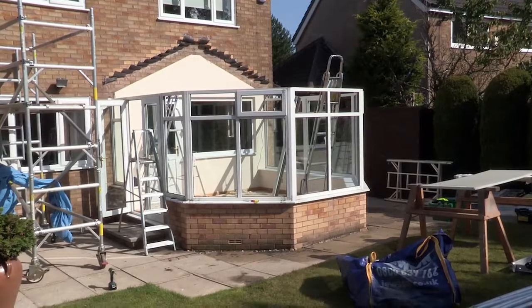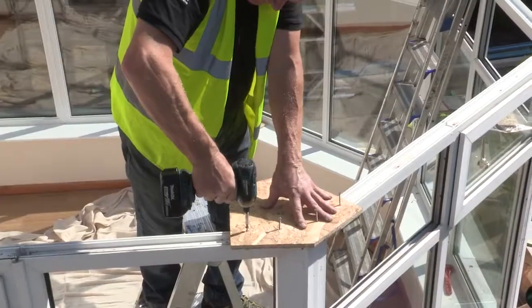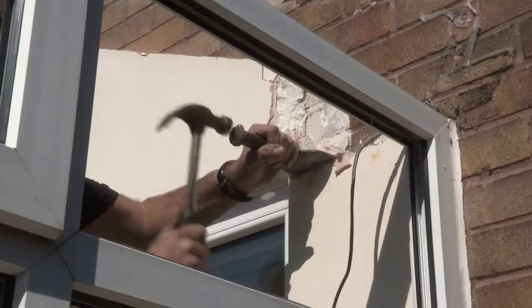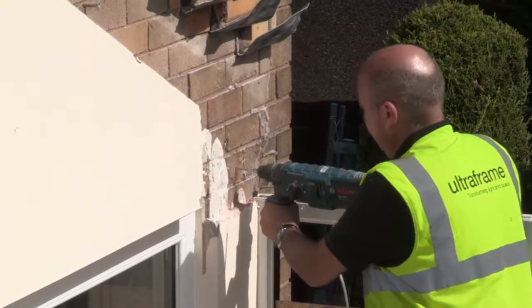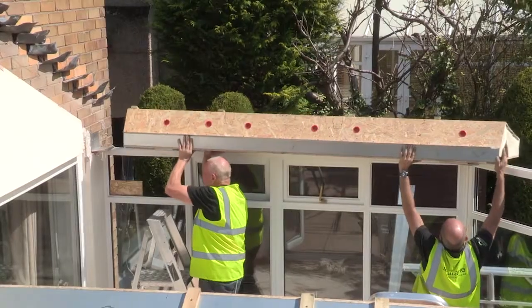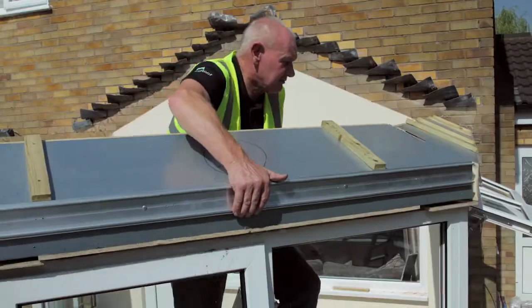For many years, old conservatories had polycarbonate glazed roofs and glass glazed roofs. This is a lightweight tile version — a much more thermally efficient product. It becomes a much more usable living space, just right all year round. The Ultra Roof 380 is a pioneering concept engineered by Ultra Frame, who've been manufacturing conservatories for over 30 years.